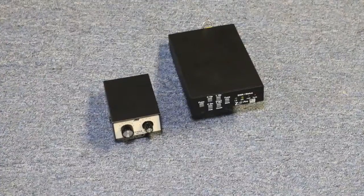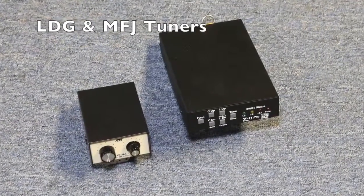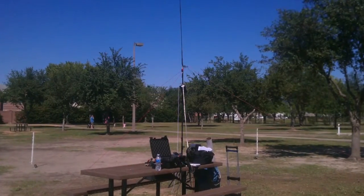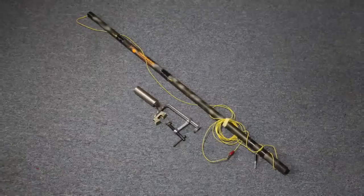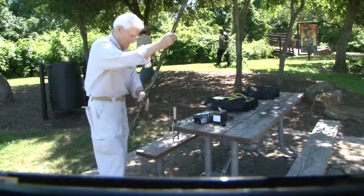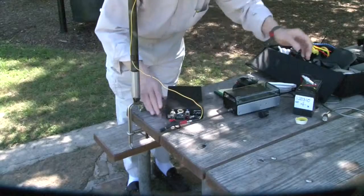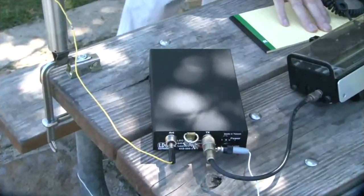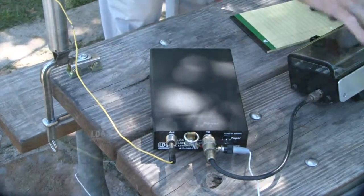And last but not least, the LDG Z11 Pro 2 and the MFJ 16010 L Network Tuner. If you know where and what you're going to do with your field setup, you only have to take the necessary stuff. The least demanding is the 16 foot crappie pole clamped to a picnic table. The wire is loosely wrapped around the pole to hold it in place. A pre-cut wire is run along the ground for a counterpoise in the direction you want to favor. Connect two wires directly to the tuner with banana plugs and of course the tuner to the rig with coax.